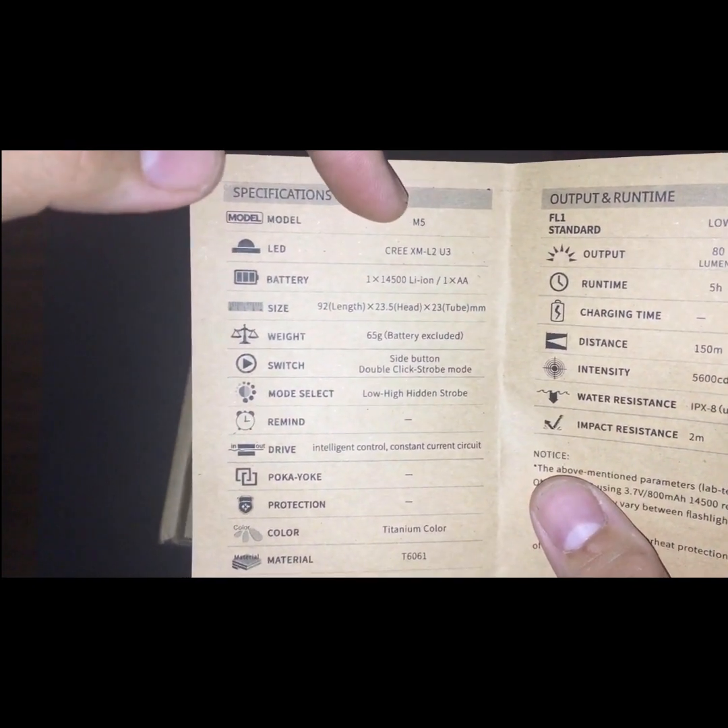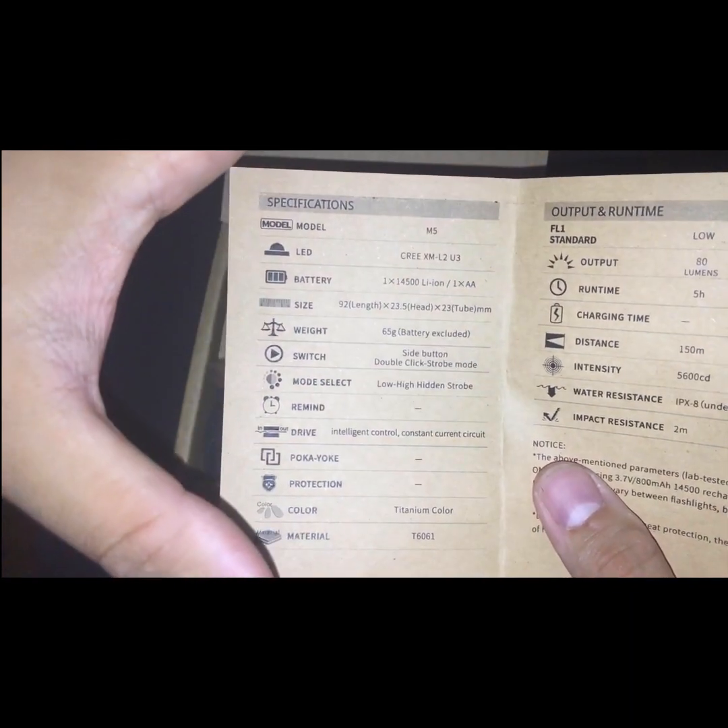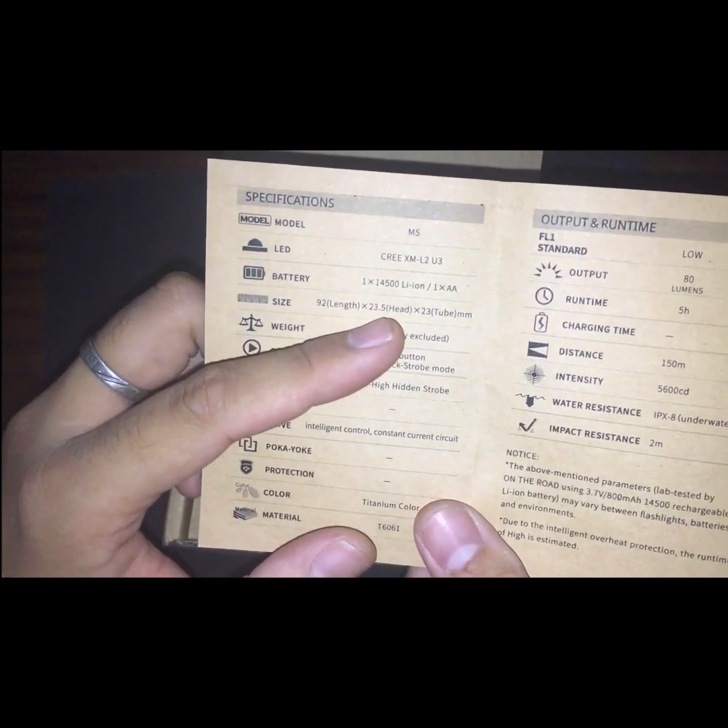Inside you get the user manual with warranty service info, battery replacement, warnings, and maintenance — basic stuff. At the back are the specifications: the model is the M5, LED is the XM-L2 U3. For the battery, you can use either one 14500 Li-ion or one AA. I'd recommend lithium Energizer AAs as they give much higher output than standard AAs. Size is 92mm in length, 23mm head, 23mm tube, and weight is approximately 65 grams with battery.